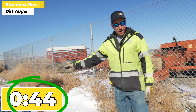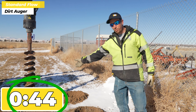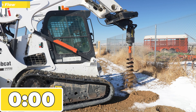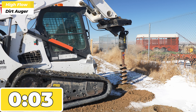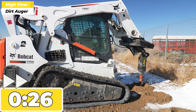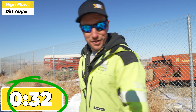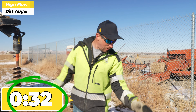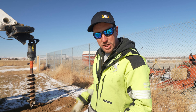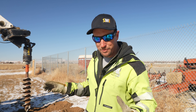That one right there went a lot faster. We still have the same amount of rock — we can see that in the spoils. We'll go ahead and do the next hole in high flow and see if it goes faster or slower. That went a lot faster than the other two augers. Same ground conditions, right next to each other, in line — same amount of rock, same amount of frost — but that one sure went a lot faster. Now we're going to switch out the teeth, go to carbide, and see if we can get any faster, any slower, or about the same.